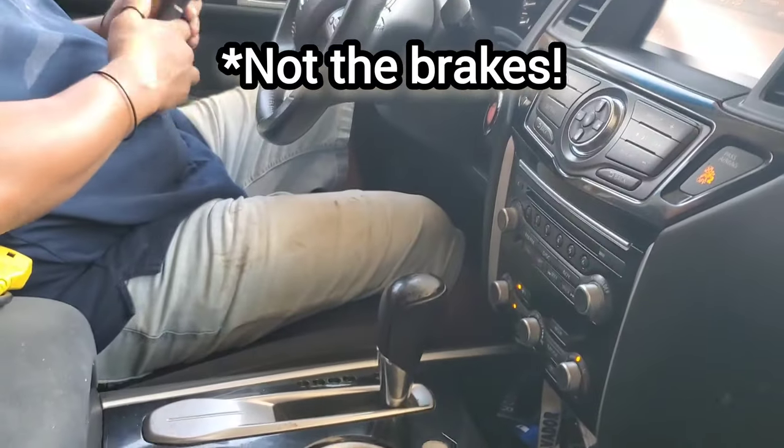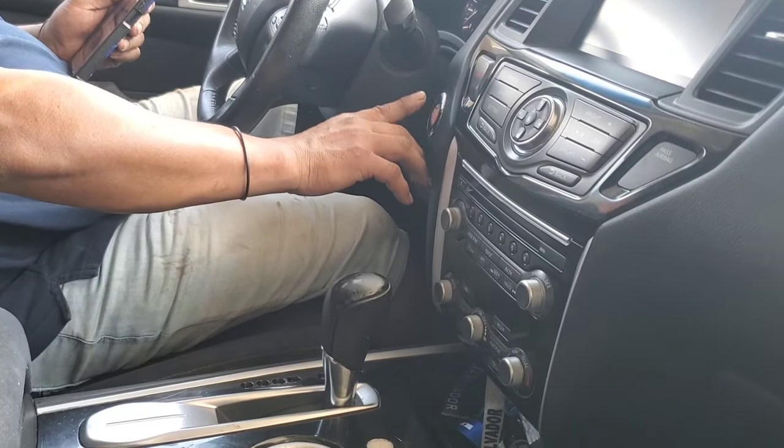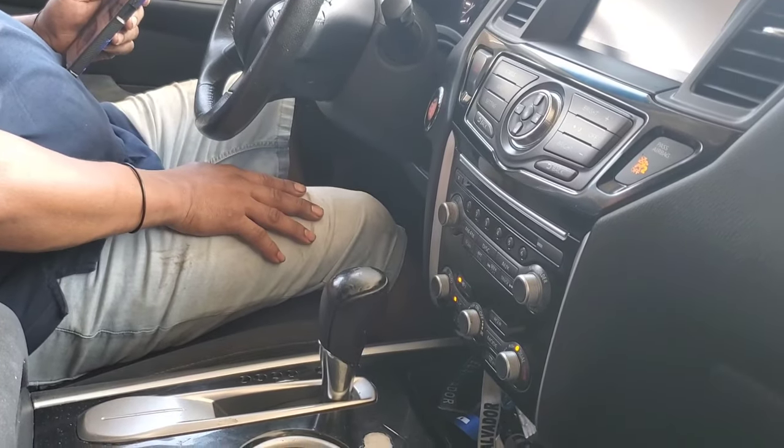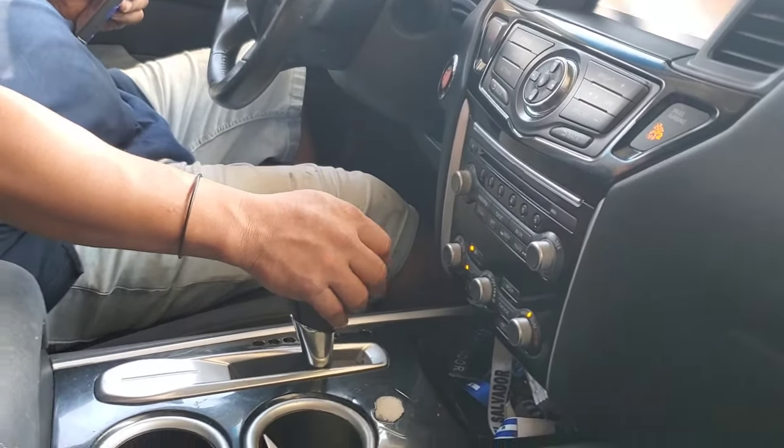Hermano, apaga el motor pero con la llave abierta. Switch abierta. Dale. Abre el switch. Pise freno y ponelo en el reverso.